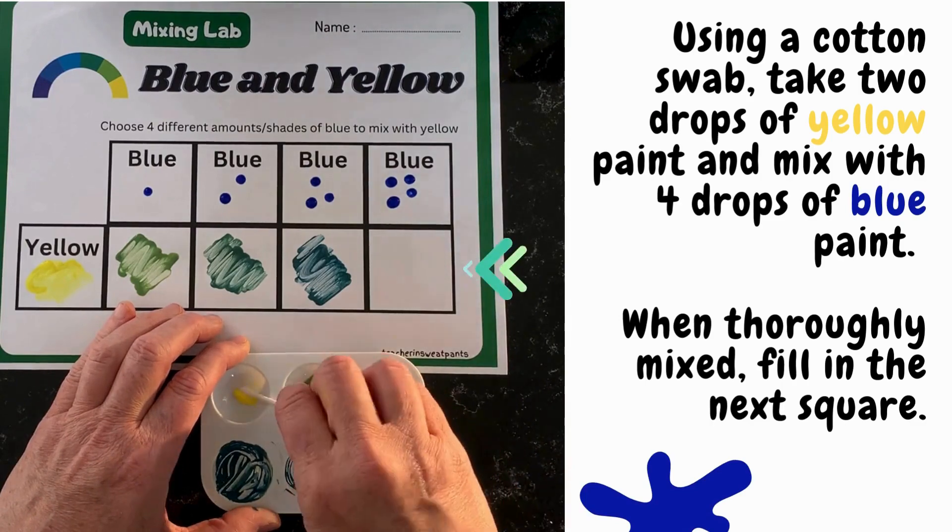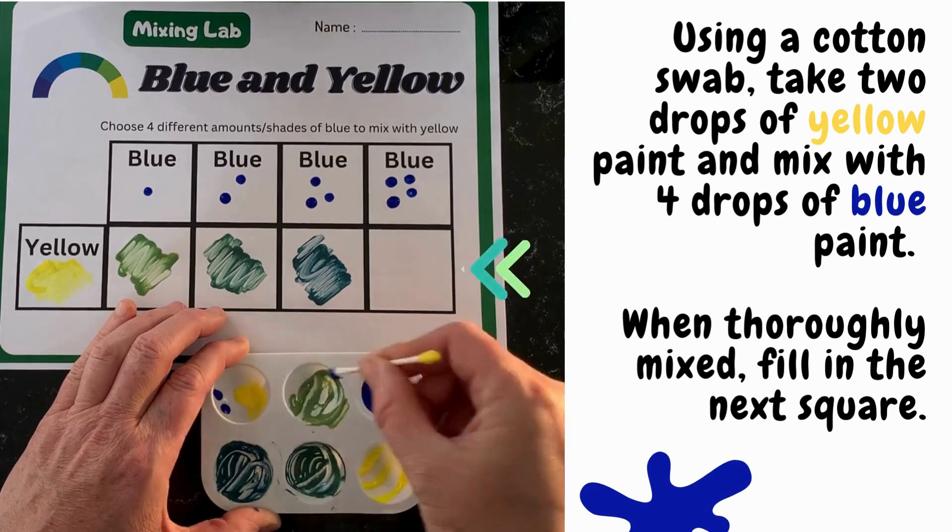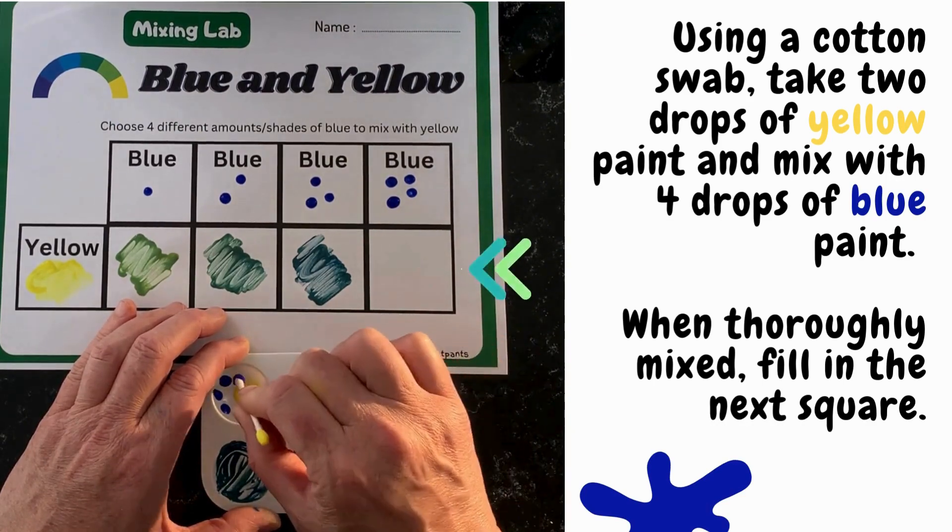Using another cotton swab, take two drops of yellow paint and mix with four drops of blue paint. When thoroughly mixed, fill in the last square.